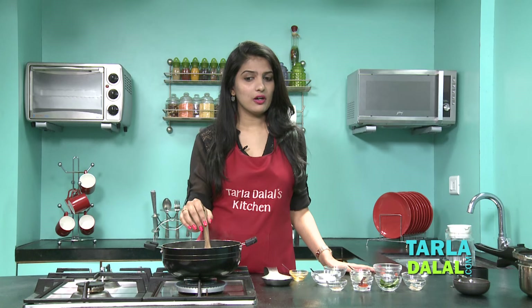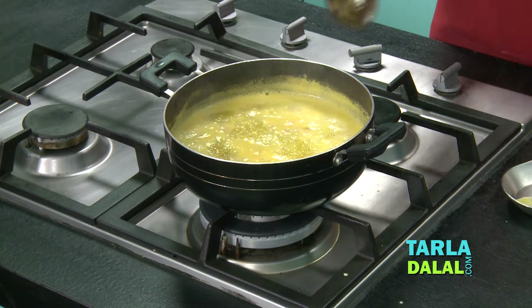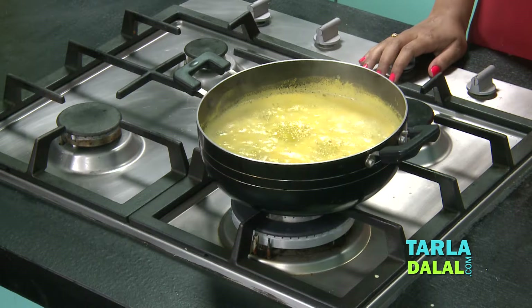In my recipe here, I have used tomatoes to get that tangy flavour. But if you don't want to use tomatoes, you can always replace it with a little kokum. It's been 5 minutes and you can see it has started boiling, but we will still boil it for a little more time. We will let this dal boil while we make the tempering.